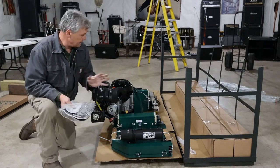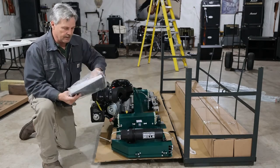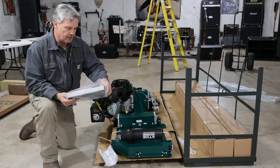Now this thing is exceptionally heavy, so if you have some help that's going to benefit you. We're going to open this manual up. Now this will cover the Kohler Pro. This is the 14 horse motor, by the way.